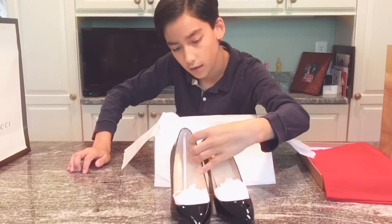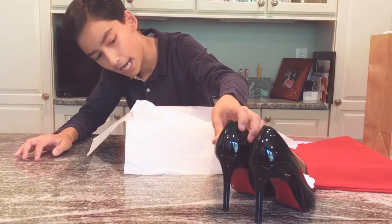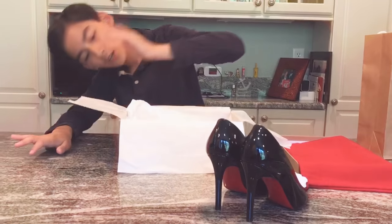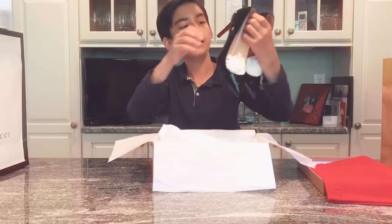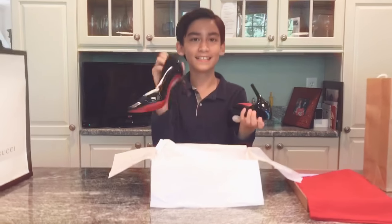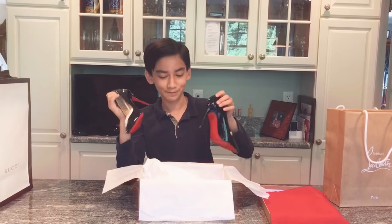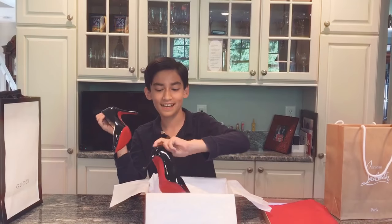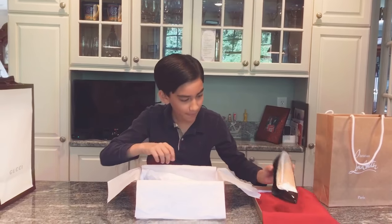I don't know how tall the heel is on them, but it says they're 100, so I think maybe four inches. They're cute. Do you have anything to say about them? No, not at all. You just like them? Yeah, I love them. So have you worn them yet? Not yet, but I'm going to be wearing those soon when we go out to dinners.